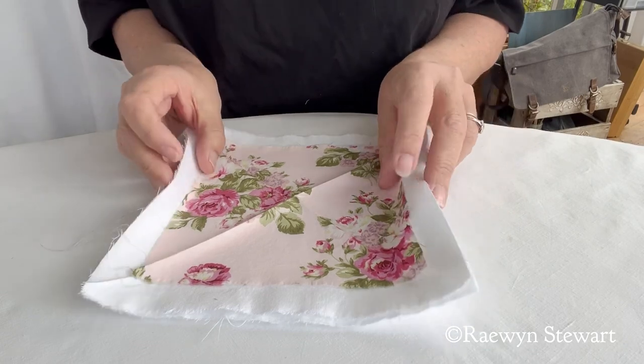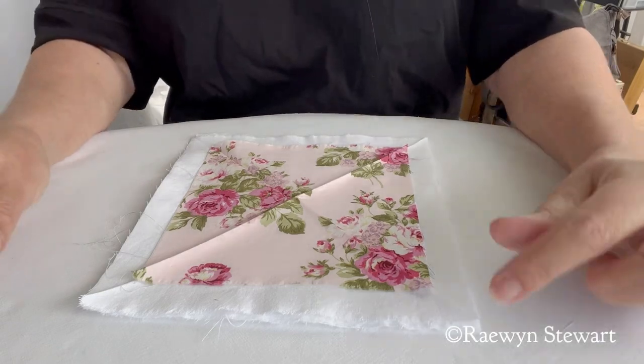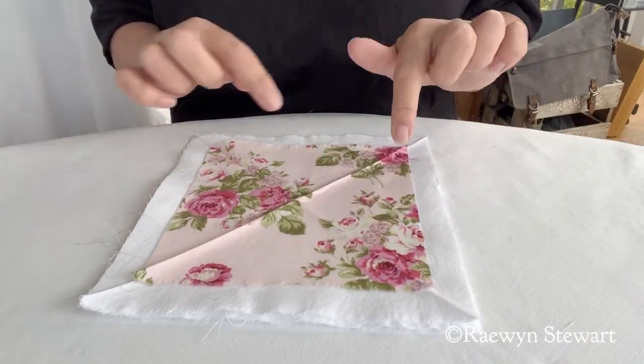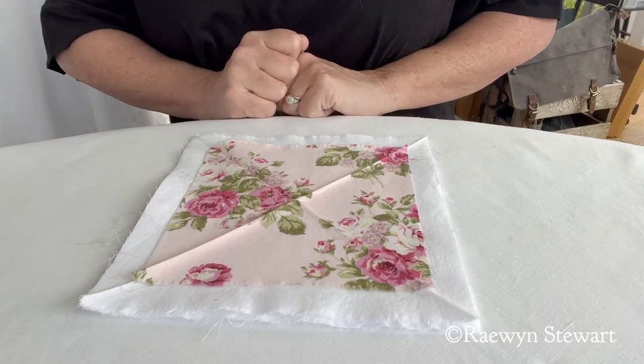Once it's all sewn together, the fluffy white seams give it a nice frame. I'll pop away and sew it and put a photo of it up with the video. I hope this helps.